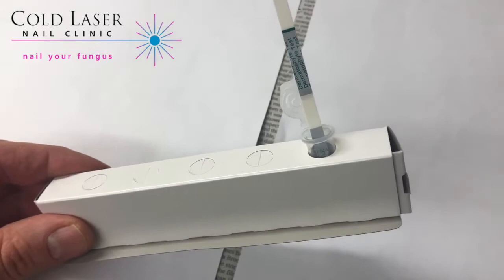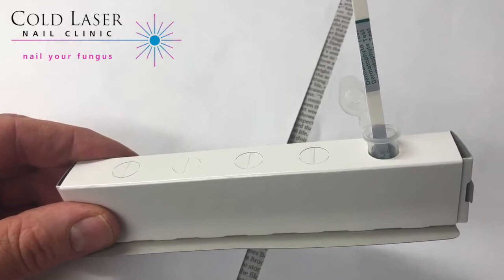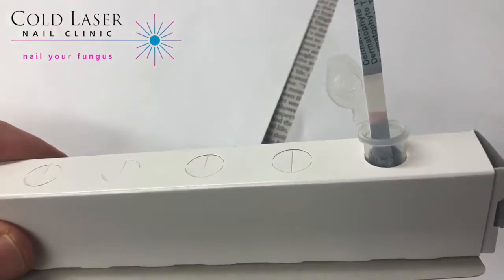The beauty of this test is that it's very effective so it can be done right here in the clinic while we're working. You can see it's working its way up, and if it's a positive reaction we should start to see a little purple line here.